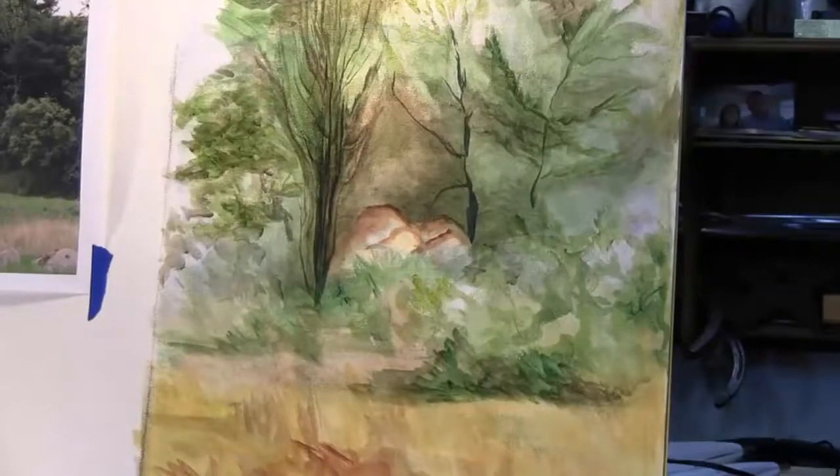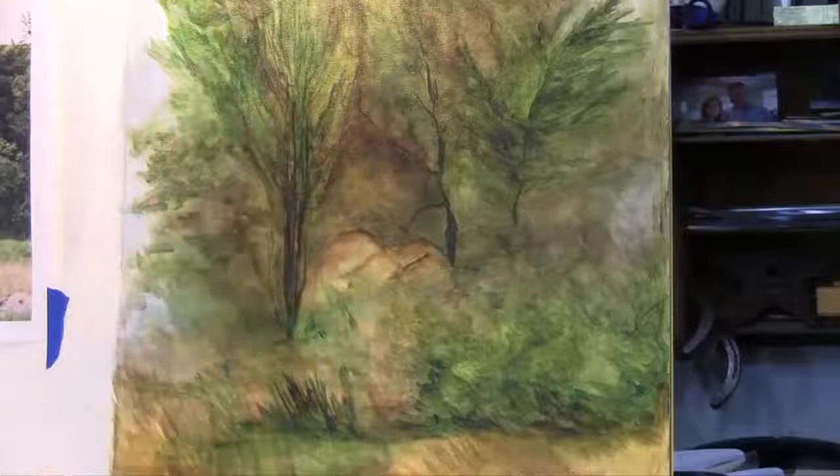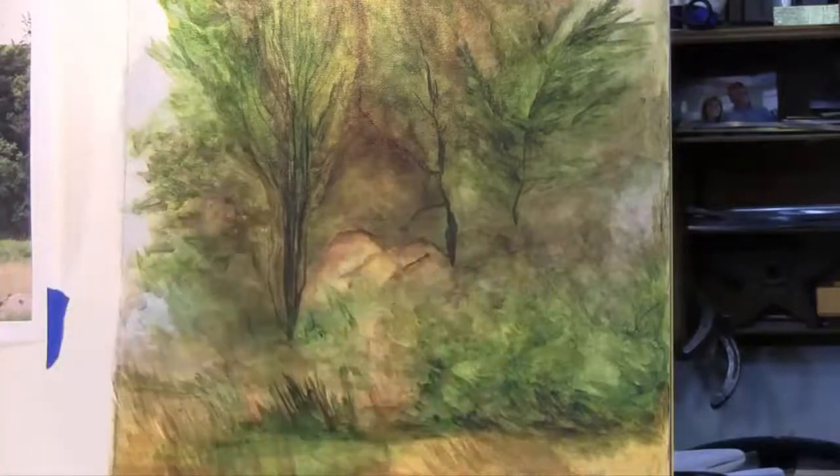Layering really is a process for all of your mediums, whether you're using watercolor, oil, or acrylic — it's all about layering. What I'm going to do now is add some more branches for my dead leaves and then come back in and start adding in my bright color for the sun coming right from the front.